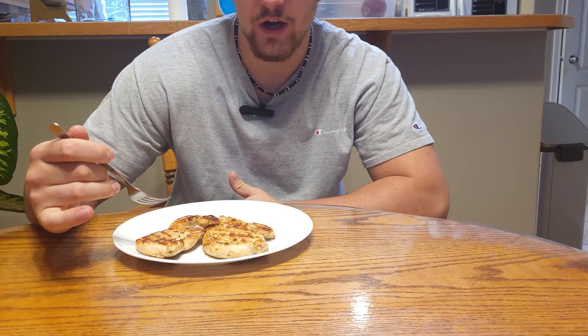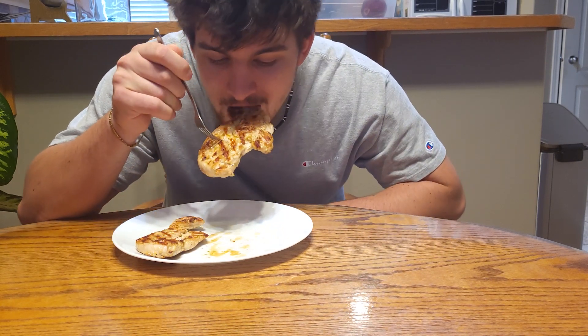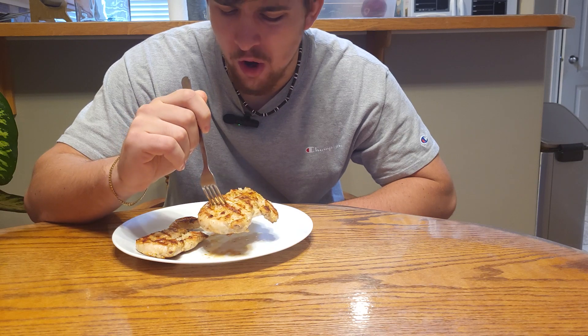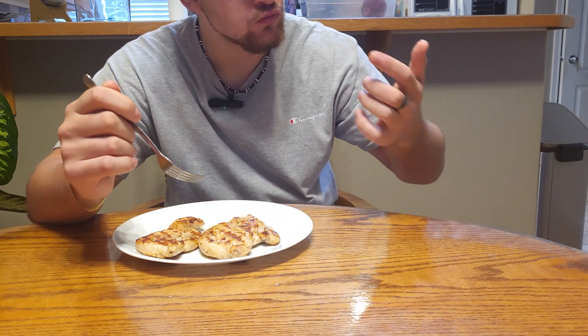Now that we got our finished product, I'm gonna give an honest review. I have no sides, no sauces, just the chicken. Juicy. Tender. Flavorful. Can't beat it. It's high in protein, tastes good, and perfect for meal prepping. If you guys enjoyed this video, make sure to check out my channel and subscribe for future videos.